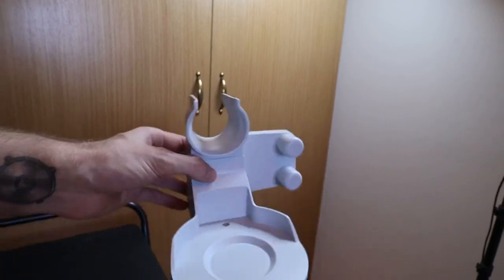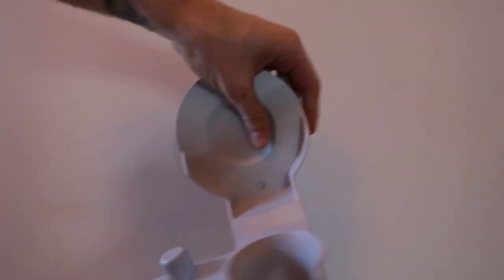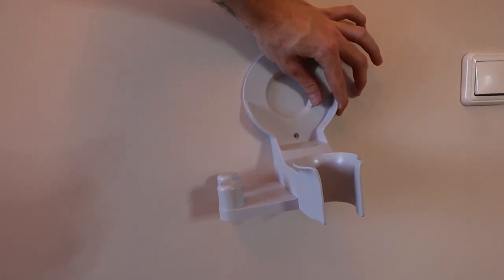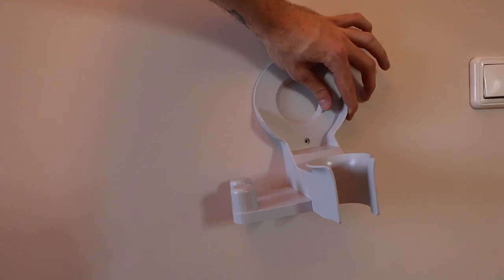I almost forgot - there's also this attachment so you can mount this to a wall. It comes with a set of screws and you can just hang your vacuum cleaner on the wall. I haven't done it yet because... yeah, I'm a bit lazy with that.